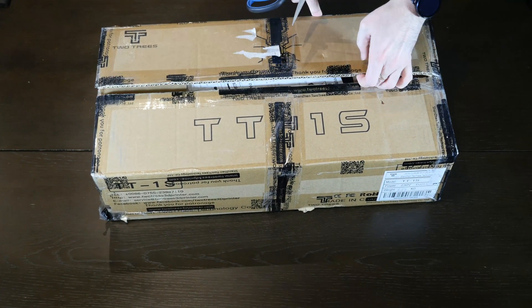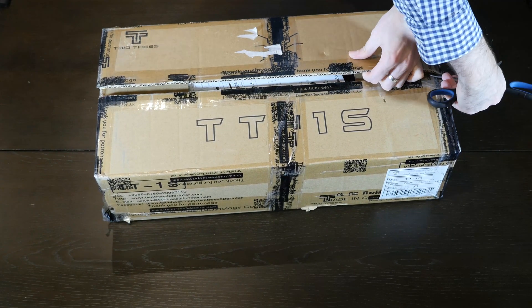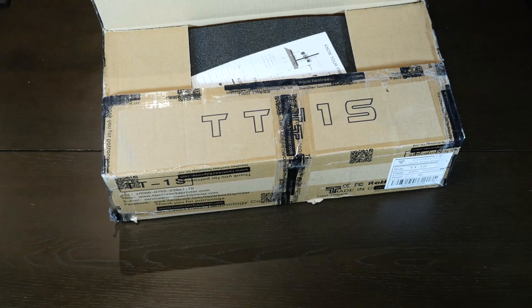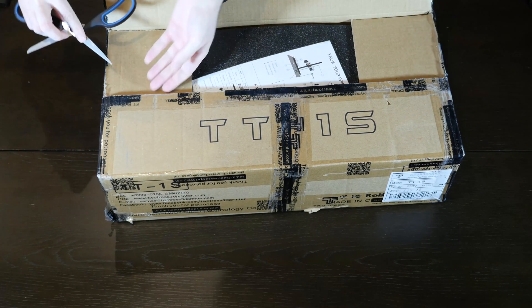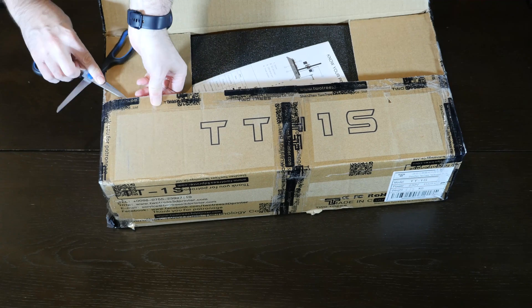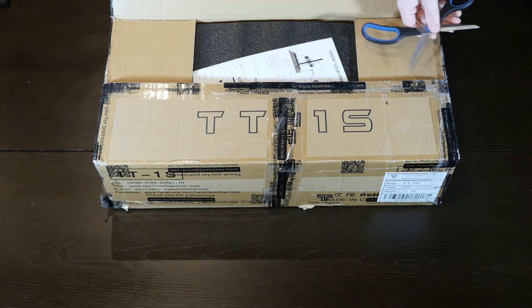This is a non-heated bed. A few of the features this 3D printer provides are a carrying handle, an X-axis belt adjuster, and a spool holder. This is a 3D printer aimed at total beginners by 2Trees. Let's find out how easy it is to set up out of the box.